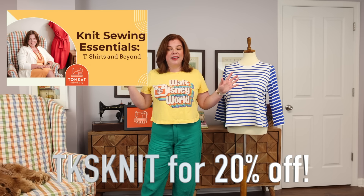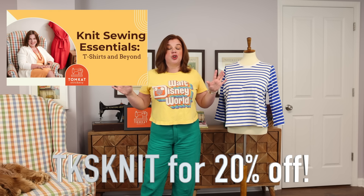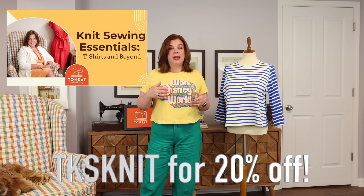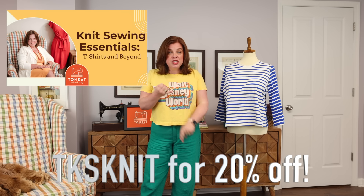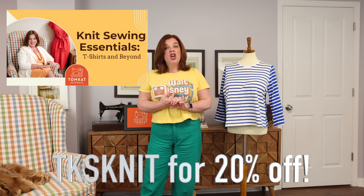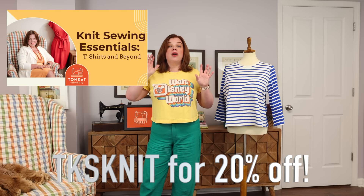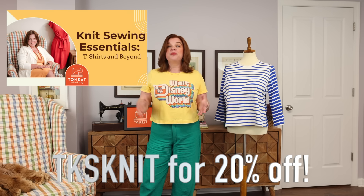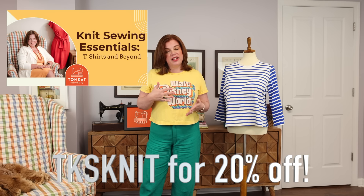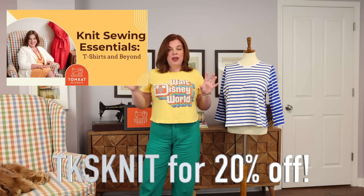On top of all of that, we are making a t-shirt. You can pick whatever pattern you want — the pattern I'm using in the class is one I've kind of cobbled together as my own creation, but you can use any free t-shirt pattern or one in your stash. I'm taking you through sewing a t-shirt from start to finish, showing you how to do it on a sewing machine, on a serger, and finishing with a cover stitch machine. So whether you've never sewn with knits on a sewing machine, or you have a new serger you want to learn, we go through the whole process for each machine.